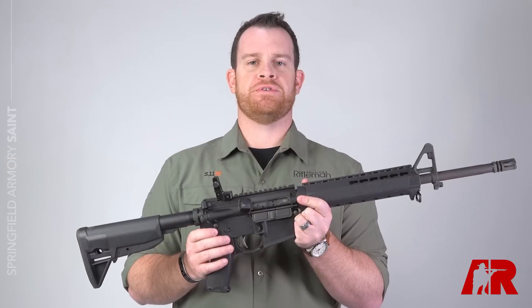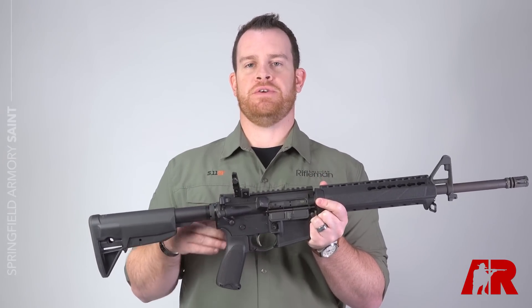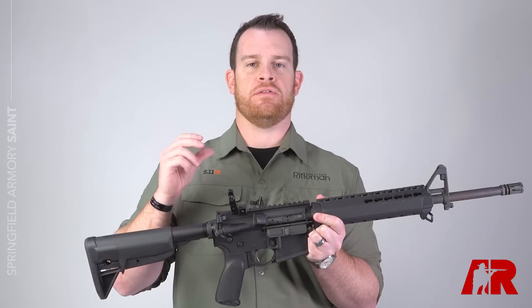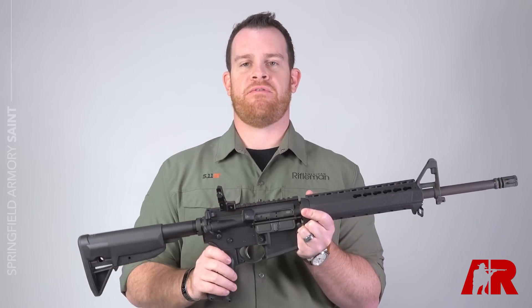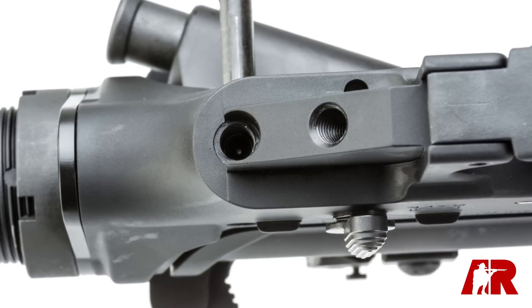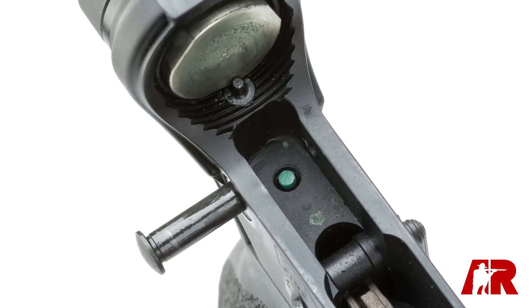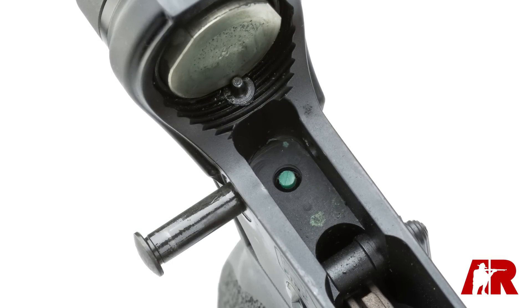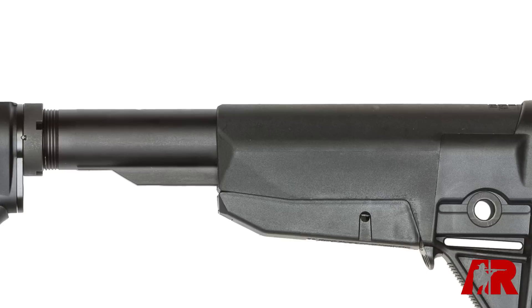If you were to pop open the two receivers, you're going to see a nylon tip tensioning screw. Think about a 1911 — when you have a loose slide-to-frame fit, it's just not going to be as accurate as a tighter gun. So here, using the tensioning screw, which is accessible from underneath the pistol grip and found just behind the hammer on the inside, you can actually tighten up the fit between the upper and lower receiver, which is going to give you more accurate results.